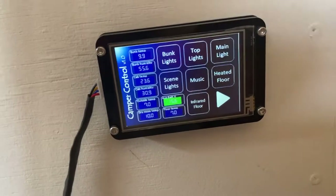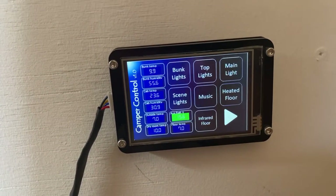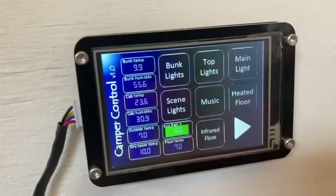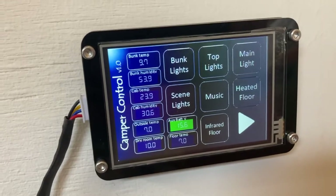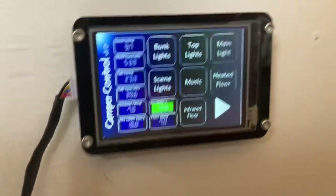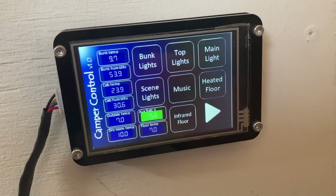So this is the camper controller. The project started off because I thought it might be nice to display a couple of temperatures from around different places in the van — water tanks, outside, inside — on a little OLED display using an Arduino. I'd never used an Arduino before, never did any Arduino coding. I thought it can't be too difficult, it must be quite cheap. And once I got started, things turned into an animal — it's grown arms and legs.